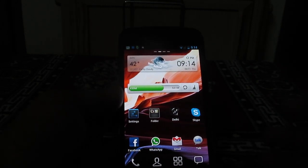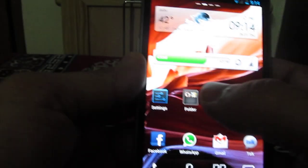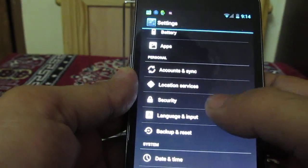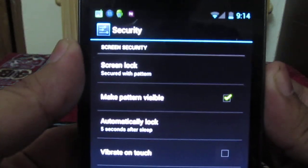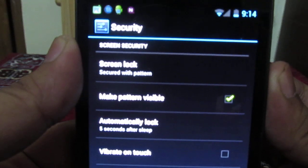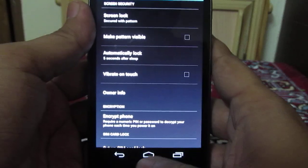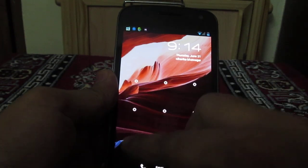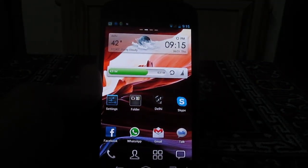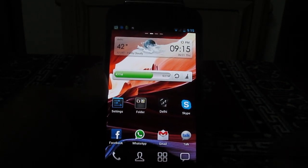There is a way you can make this pattern invisible if your Android phone is running Android 4.0 or higher. For this, go into Settings, then go into Security, and under Security you will find the option 'Make the pattern visible.' Uncheck this option, then come out from the Settings and lock your Android phone. Now when you unlock it, your pattern will not be visible and your phone will be unlocked without anyone knowing the pattern.